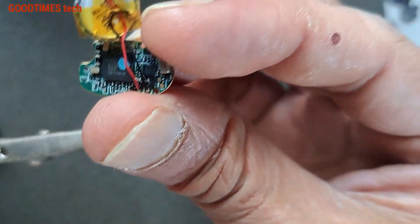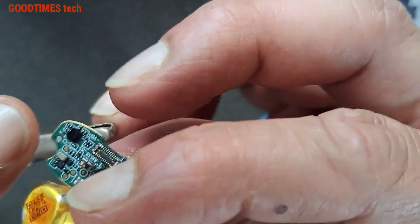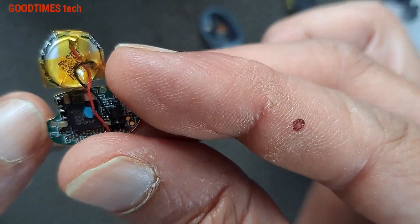You can hold the crocodile clip only at this point because there are no components here.